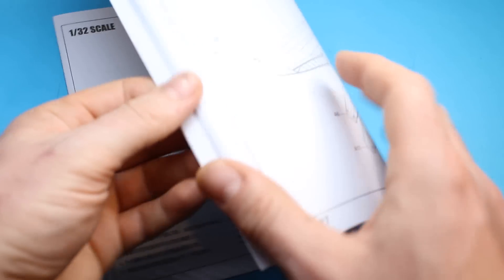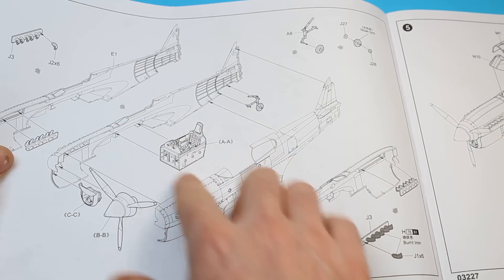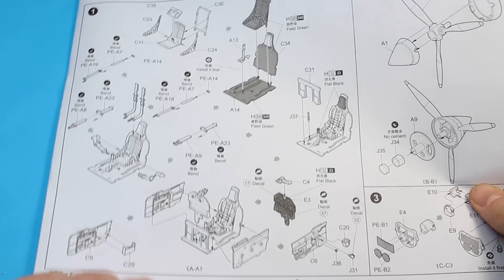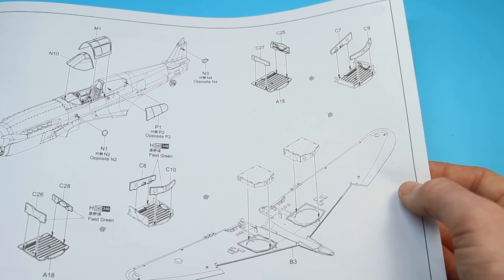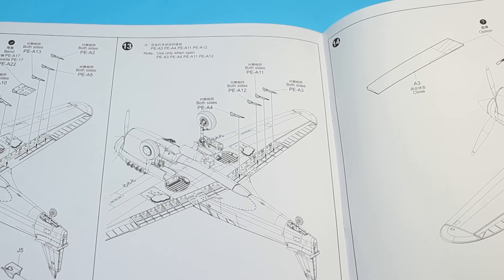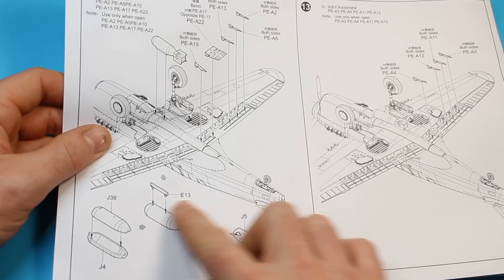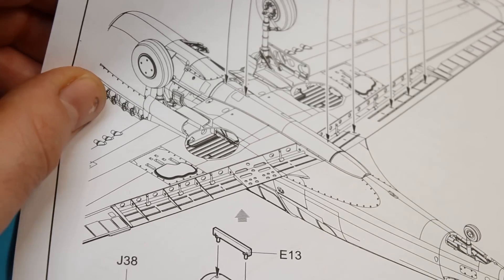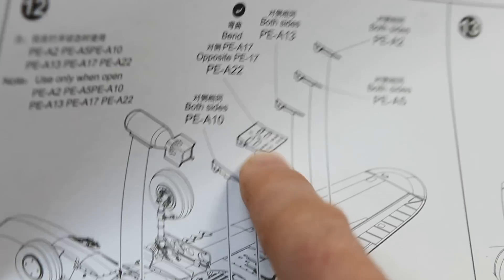We'll have a quick flick through the instructions. It's a rather small sheet — only 15 steps to get this one together, which is the sort of thing I like to hear. The general layout from Trumpeter is pretty well done with exploded diagrams. You can see the cockpit tub detail — the sidewalls, the floor, the rudder pedals, and the instrument panel all going together. The instructions for the flaps are very good, showing the full detail from the photo-etch parts.